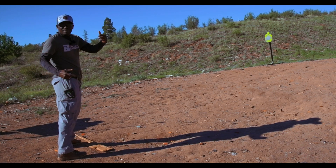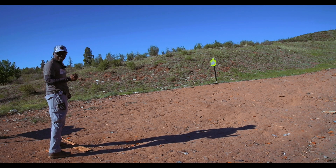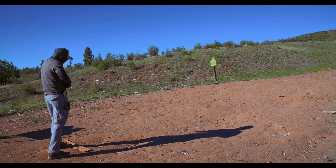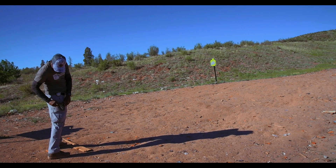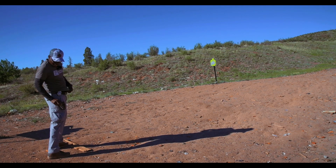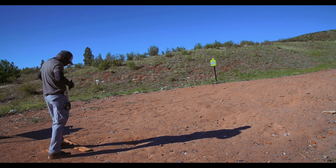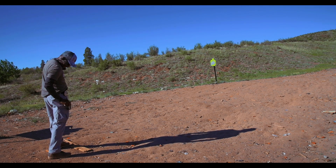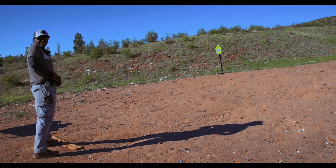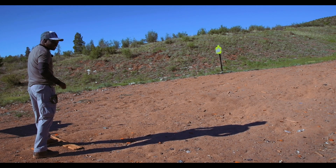My fastest time so far has been 1.4 with the Glock 23 in 40 cal — I'm trying to get to 1.3. I jerked that one — 1.4. 1.6 — I hit my finger on the frame. It's starting to peel a little bit because I keep hitting it. I don't want it to start bleeding again. 1.8 — I was fishing for the dot. 1.5. I was on that one — 1.3! Oh man, if I hit the target it was 1.3. I keep banging my knuckle on this holster.